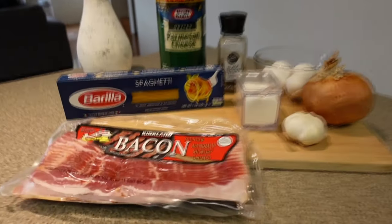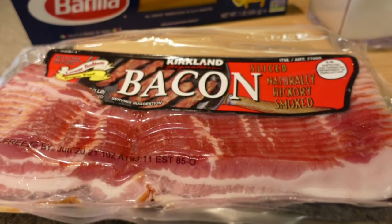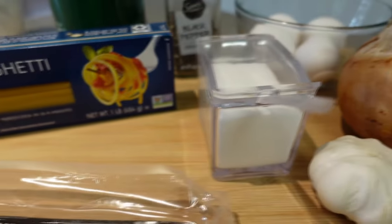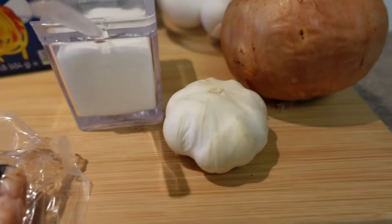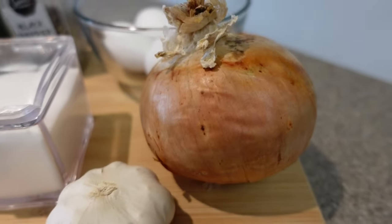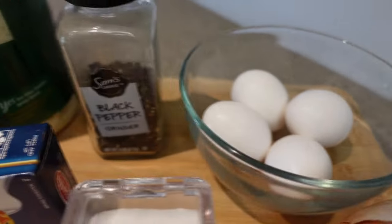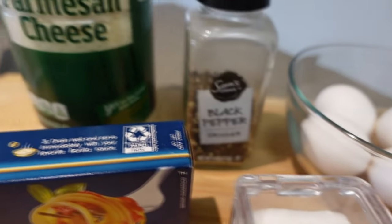The ingredients I'm talking about are bacon — I use six to eight slices — your choice of pasta (I like using spaghetti), salt, three cloves of garlic, half of a medium onion, four eggs, black pepper, and parmesan cheese.